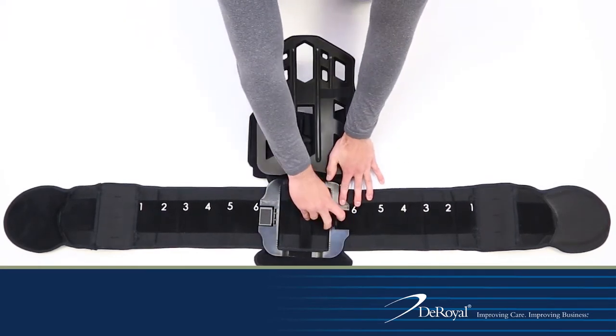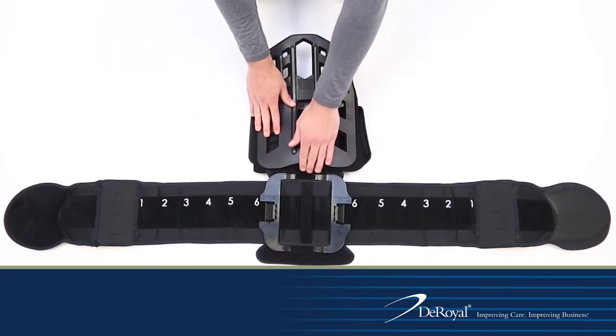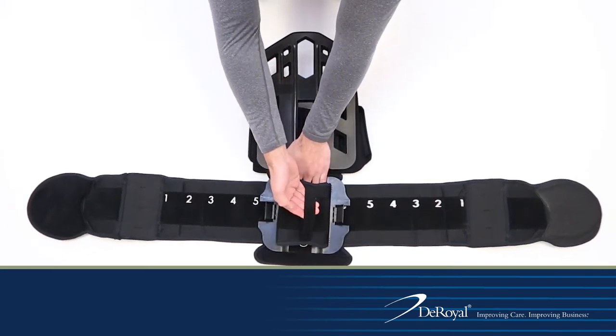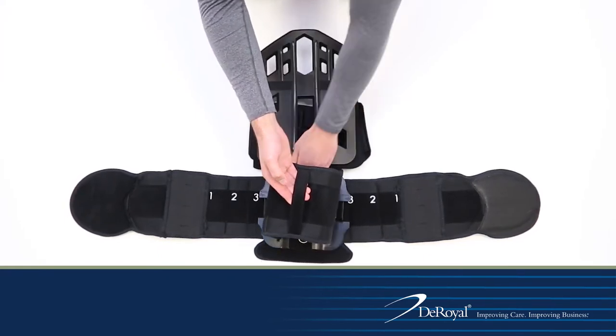Pull up on the two belt security hook flaps located on each side of the adjustment mechanism until they reach a 45-degree angle from the belt. Place one hand under the belt pull strap near the indicator and use the other hand to pull straight upward on the belt pull strap until the appropriate size zone is reached.